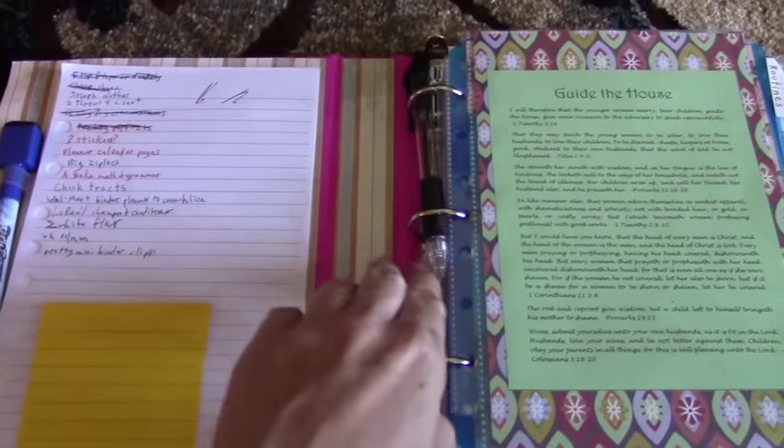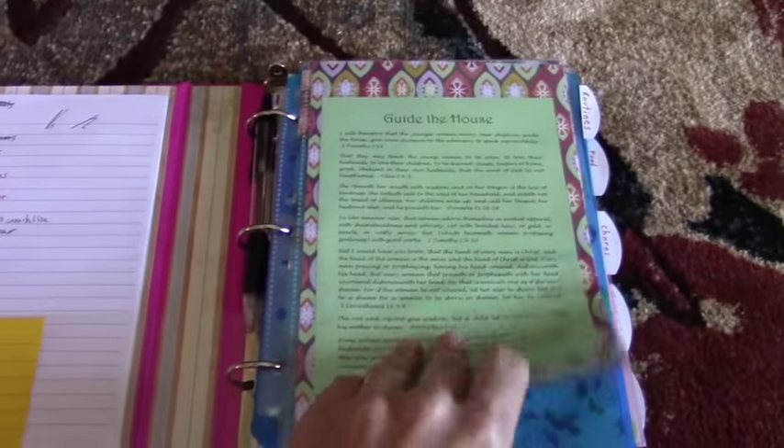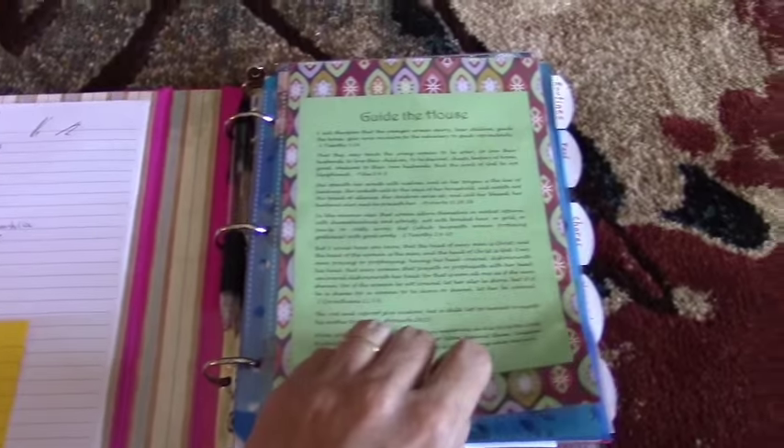In the rings of my binder, that's where I stick my pen. I also have an inspiration page — just a page with some scriptures.